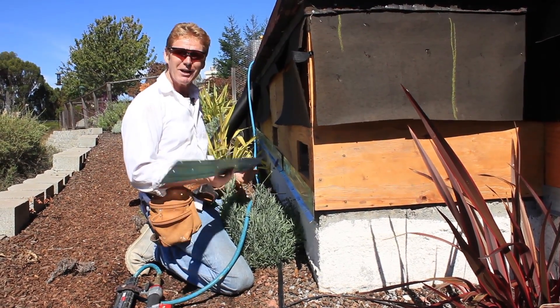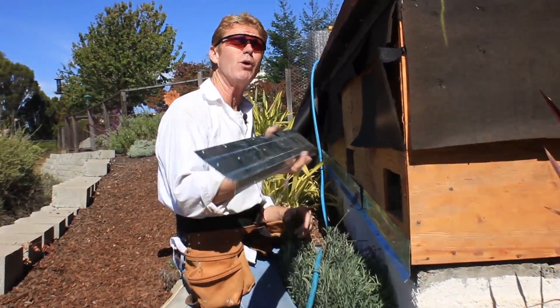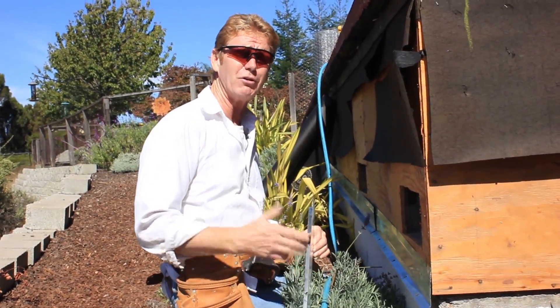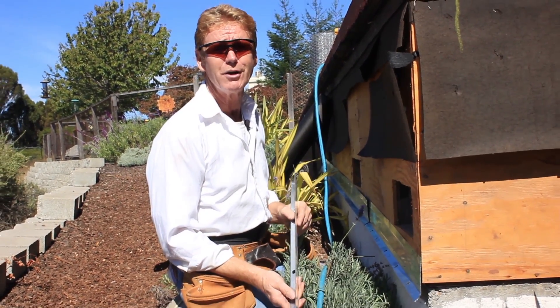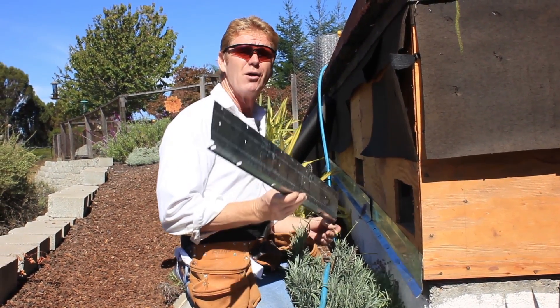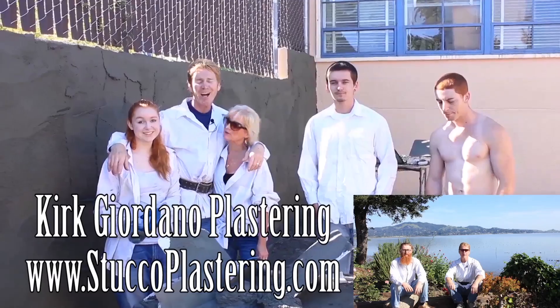Anyway, my name is Kirk, I'm with Kirk Giordano Plastering. We thank you for watching, and as usual if you have a question email it to me — I'm sure a job will come up where we can show you exactly what information you want to know. We'll see you on the next one.